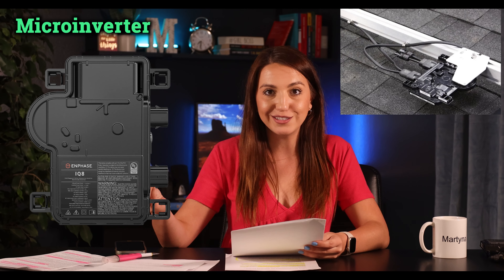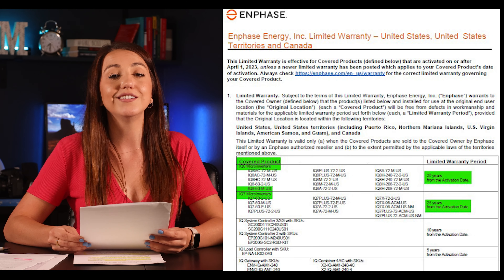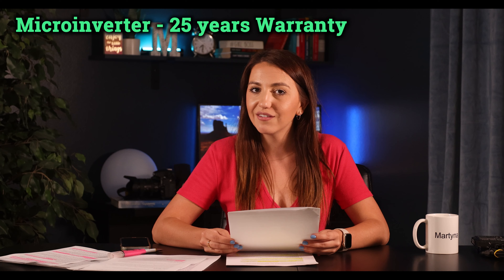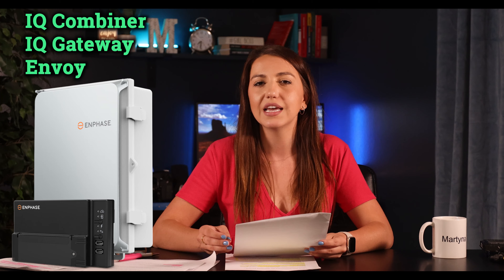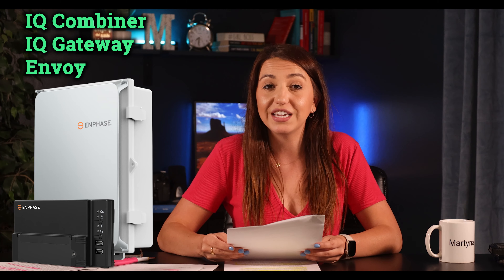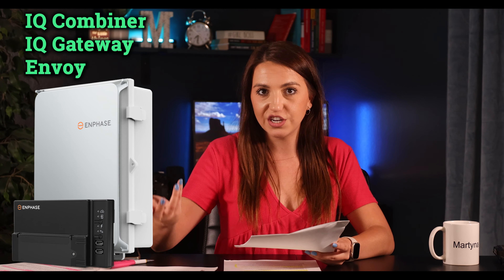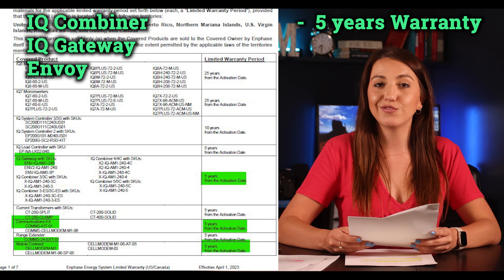The microinverter itself does the main job — it sits right underneath your panel on the rooftop — and it's covered under a 25-year warranty. Then there's the wall-mounted equipment like the IQ Gateway and combiner products. The gateway — sometimes called the Envoy — along with the combiner box and communication device handles all the communication and monitoring, and all of these parts are listed as five-year warranty.